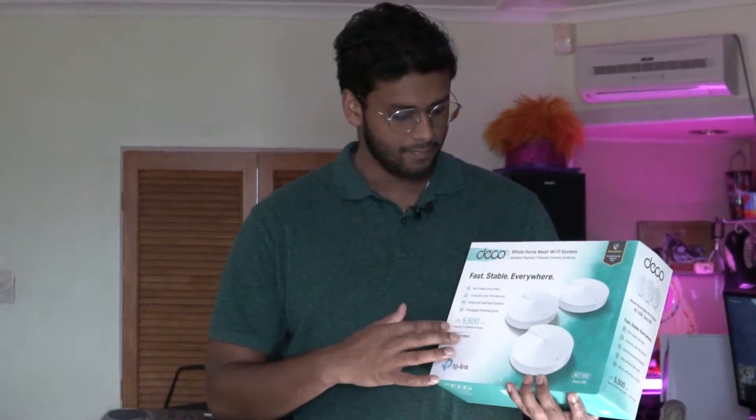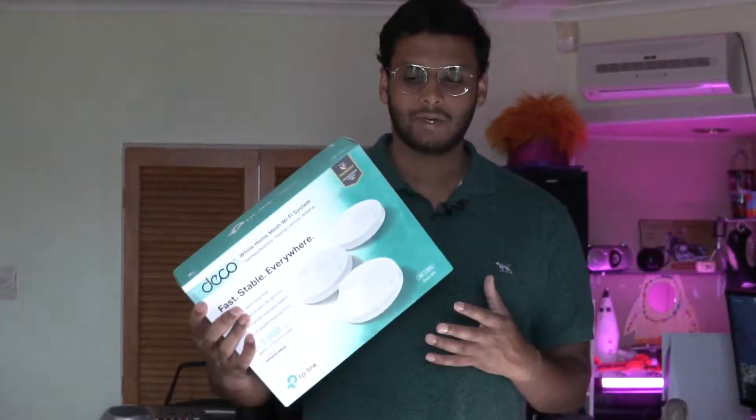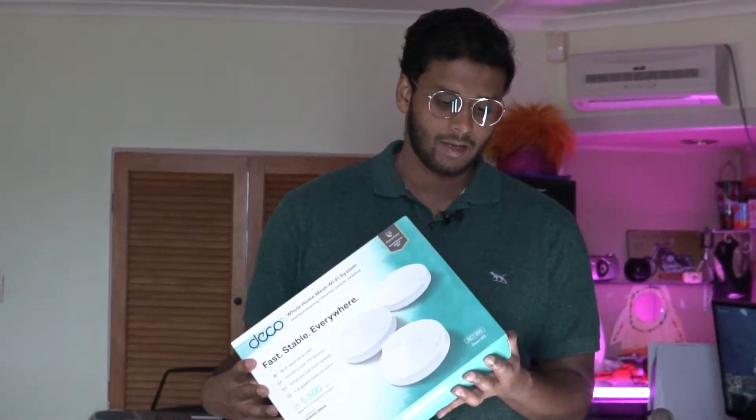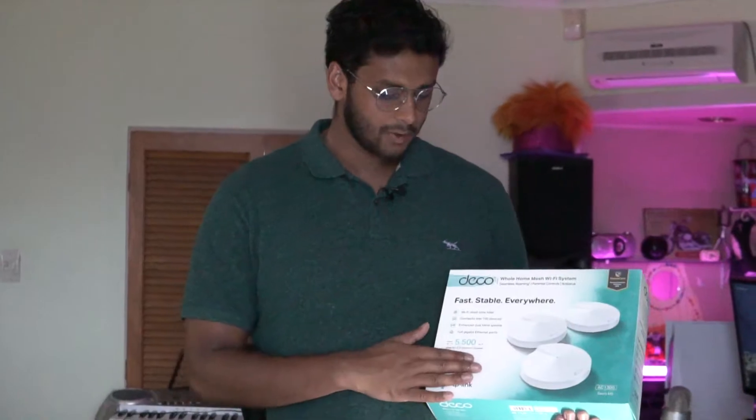In today's video we're going to be looking specifically at the TP-Link M5 wireless Wi-Fi mesh system. This is a pretty mid-range to low-end mesh system so it wouldn't break your bank. It has the AC1300 technology behind it so you still get that AC wireless network speed, so it's still pretty fast.